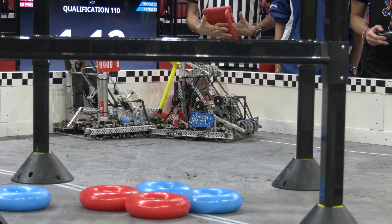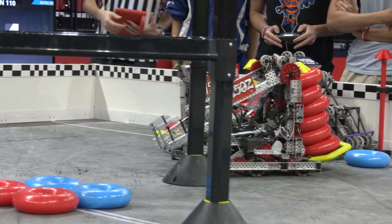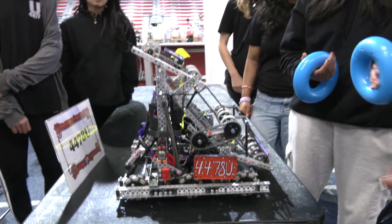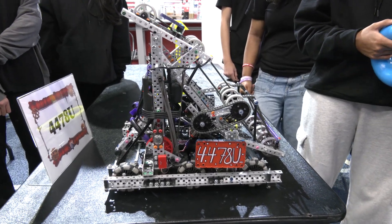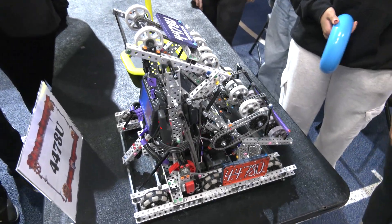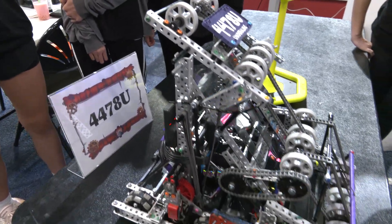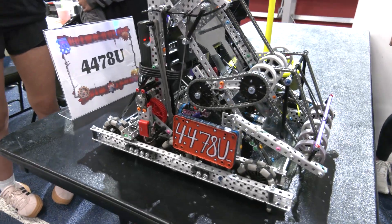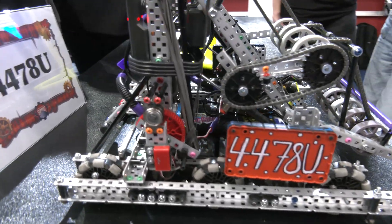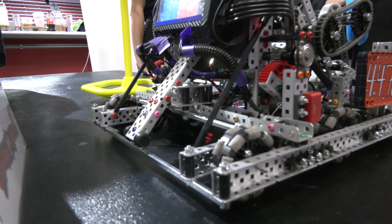Let's hear about your match strategies and how they incorporate with your current robot. One of the major things we focus on is right after autonomous ends — we open our clamp and go straight into a mobile goal so that it grasps the end of the goal and we can start adding rings onto it. Depending on our strategy and alliance, sometimes we stack rings on the mobile goal and then drop it and move on to other mobile goals. Another strategy is to fill a mobile goal with rings, put it in the positive corner, and camp there until the last 15 seconds, then leave the protected zone and start to hang.